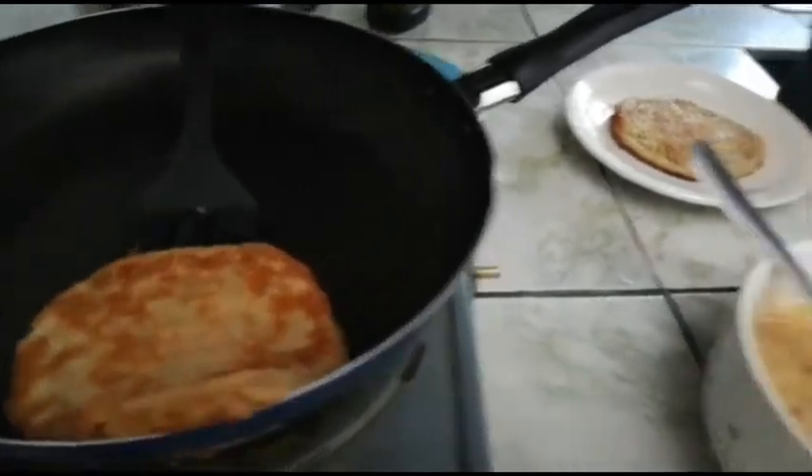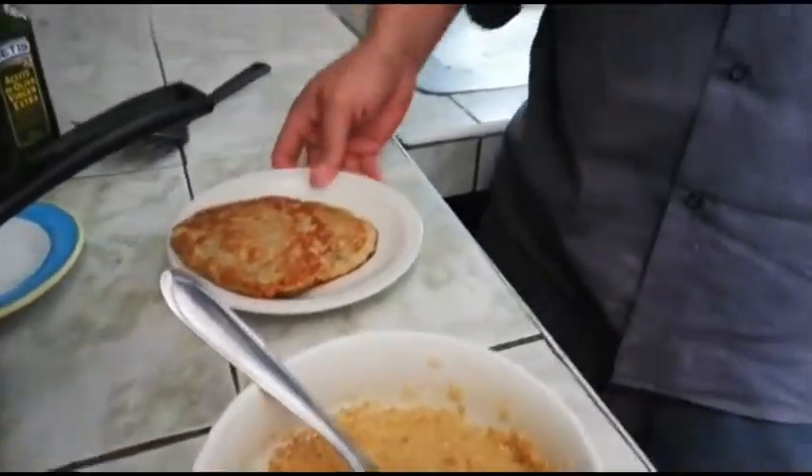Now, we will have something like mini pancakes. They are absolutely delicious.